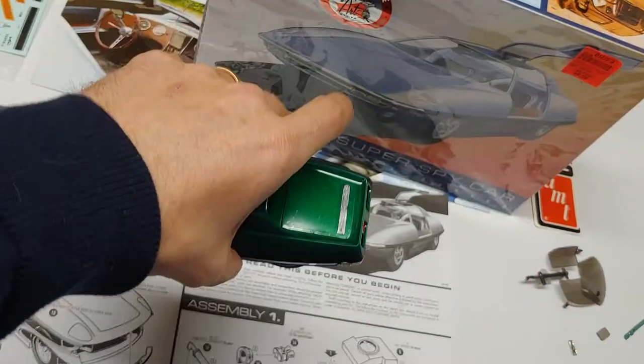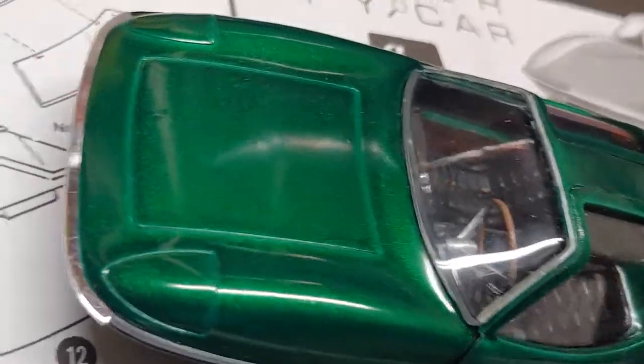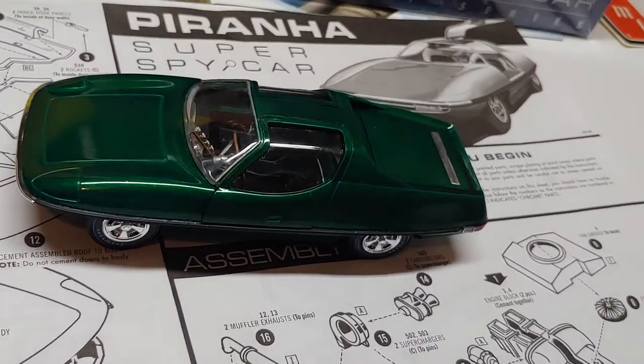Spray it, wait a day, make sure to clean it. You can see where I didn't clean so well — there's a little bit of dirt under there. It looked really bad after the first coat, but at the second coat it started looking better.